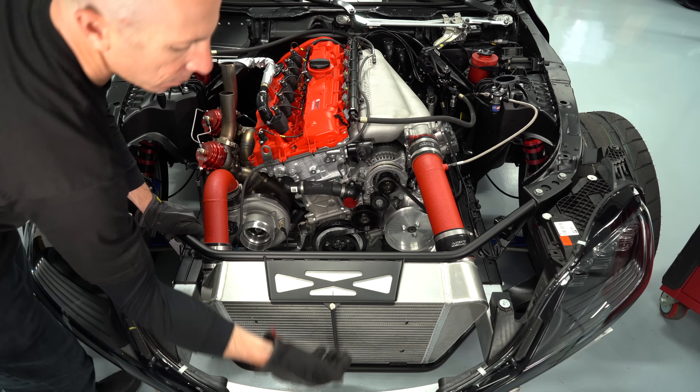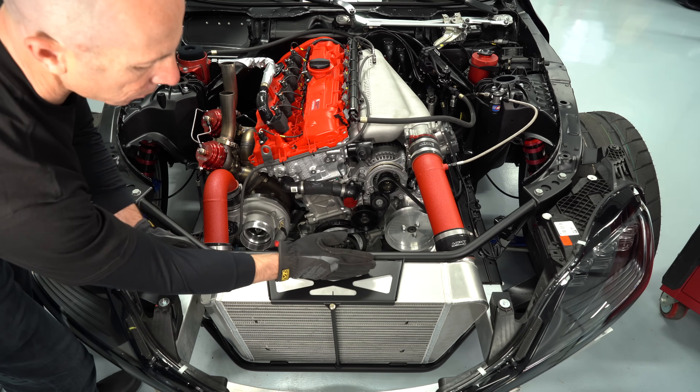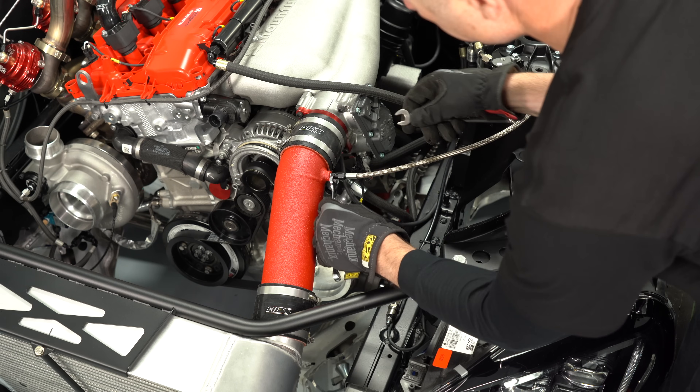When you pressurize the air, the temperature goes up. The air then goes through an intercooler, which then cools it down again and then into the engine. I'll start by pulling off the air filter, both of the intercooler pipes, and our nitrous.